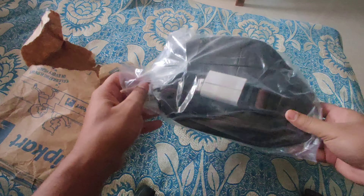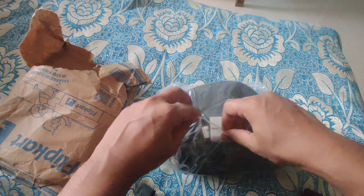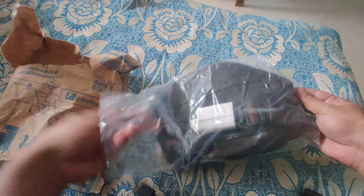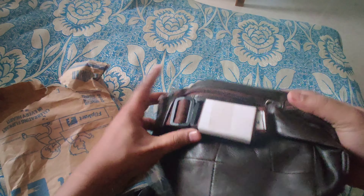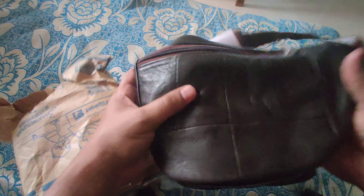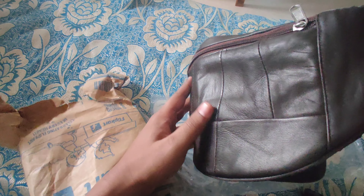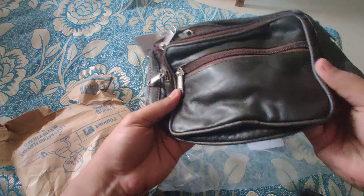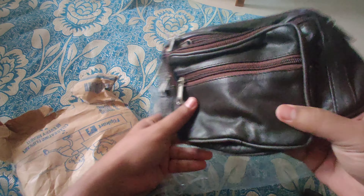I paid around 300-340 rupees for this. It kind of looks like leather but it's not actual leather. This is how it looks — this would be the front part. I don't know if the video is doing it justice.